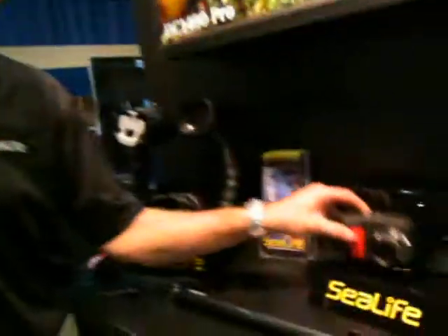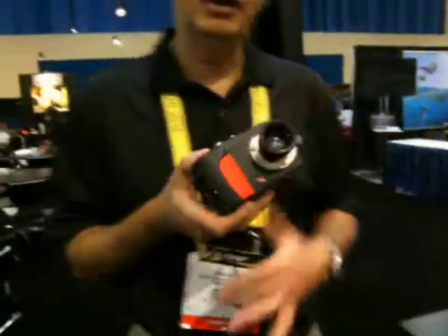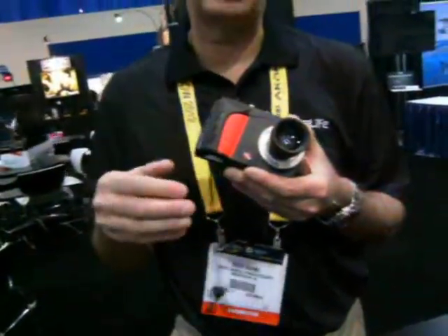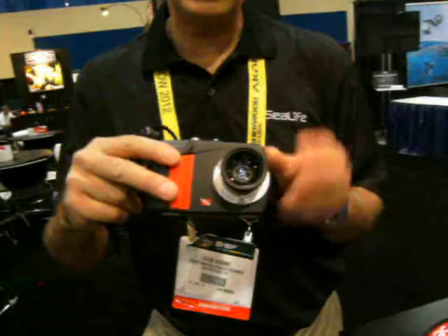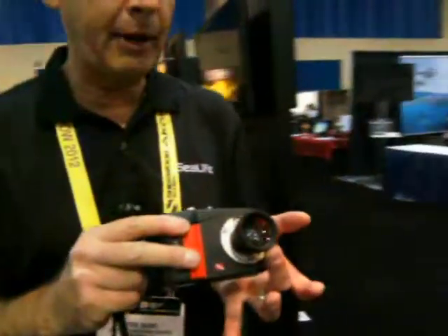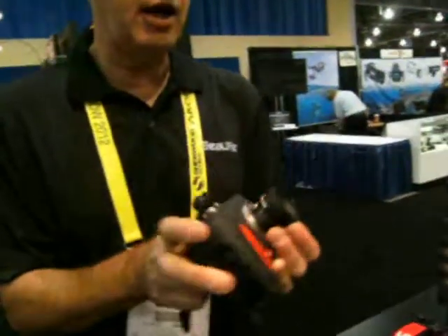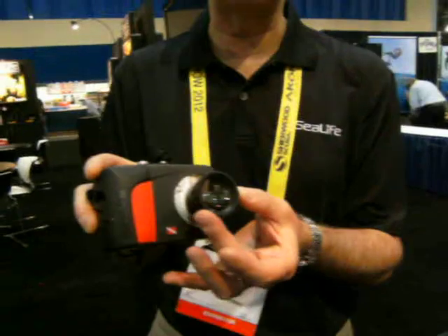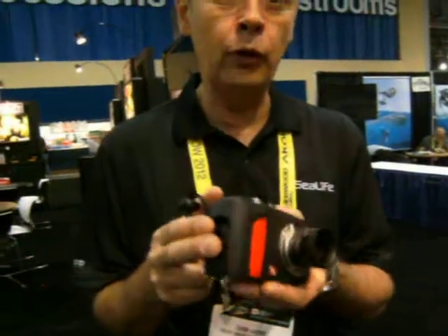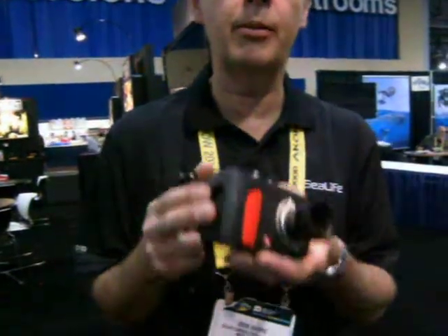We developed the Reefmaster as a compact camera that dives to 200 feet underwater. It's our second generation product built on the very popular Mini 2 platform. What we did is we enhanced the firmware to bring out some better colors and some better brilliance. We made the seals and the O-rings withstand 200 feet of depth, and we're also shipping the product with the SL-974 wide-angle close-up lens packed right in the box. It even comes with two lithium batteries, so you're ready to use this camera right out of the box.